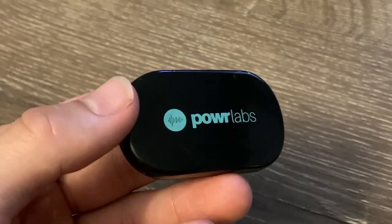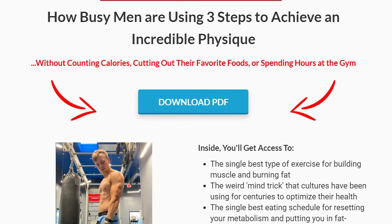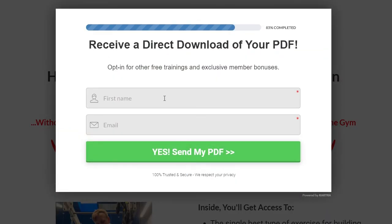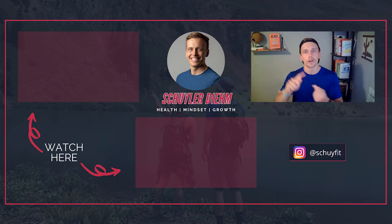That's what we've got for the Power Labs heart rate monitor. Leave a comment below if you've used the Polar H10 or the Power Labs, or if you're looking to try it out — I'll leave a link in the description to grab it on Amazon. If you're a guy looking to get in shape in the simplest way possible, check the link in the description for our free guide on losing weight using fasting, mindfulness, and weight training. Subscribe for more videos, and as always: eat smart, move more, sleep deep, and be grateful. See you in the next video.